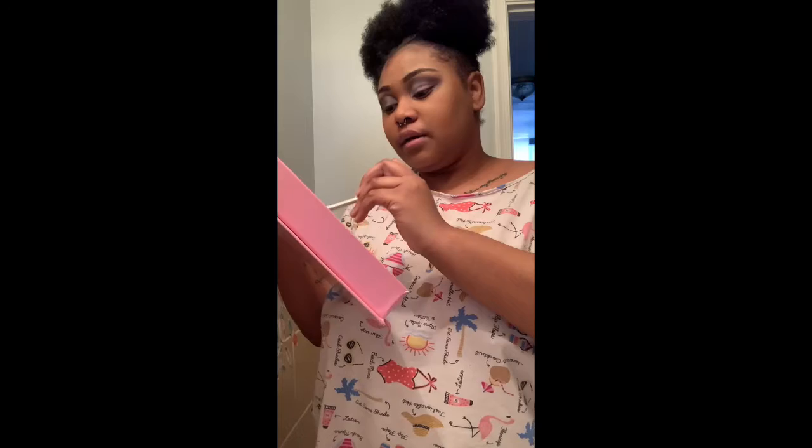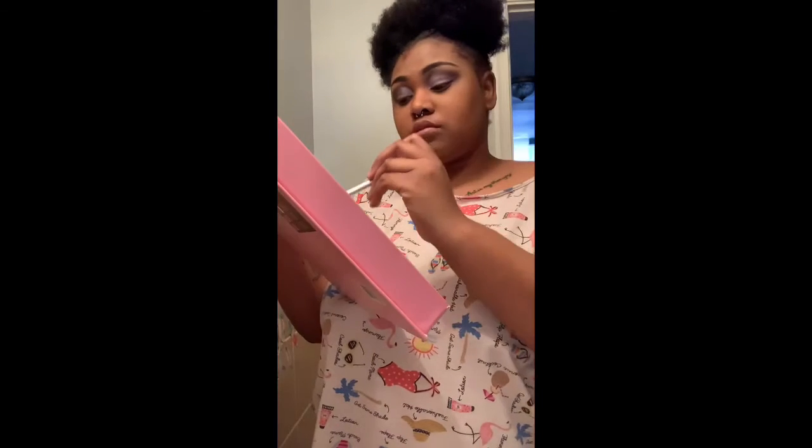I'm gonna go back in with the purple I used earlier. Make sure you pat it and not brush it. Y'all, this is so cute. It's so cute. Oh my.